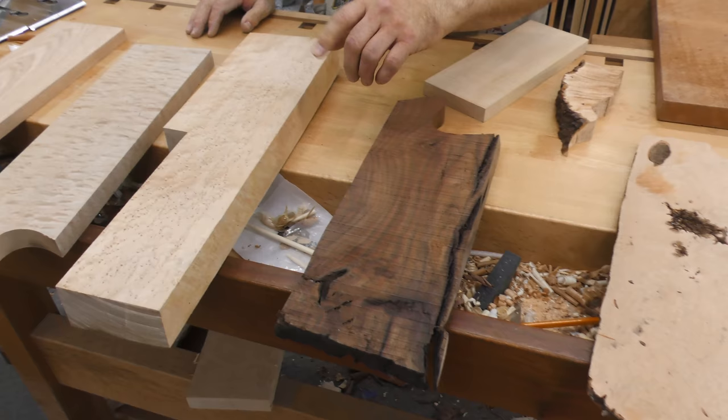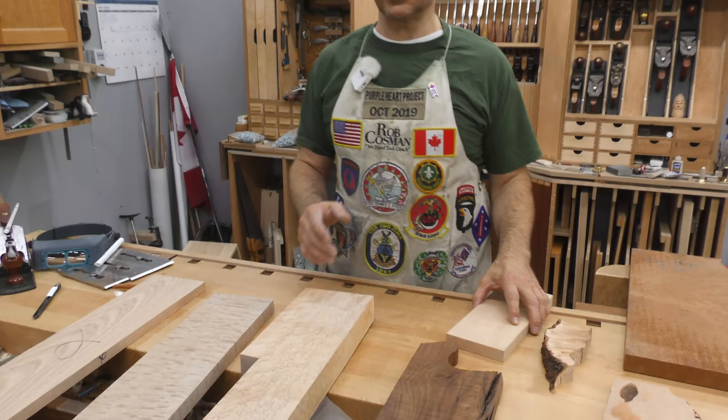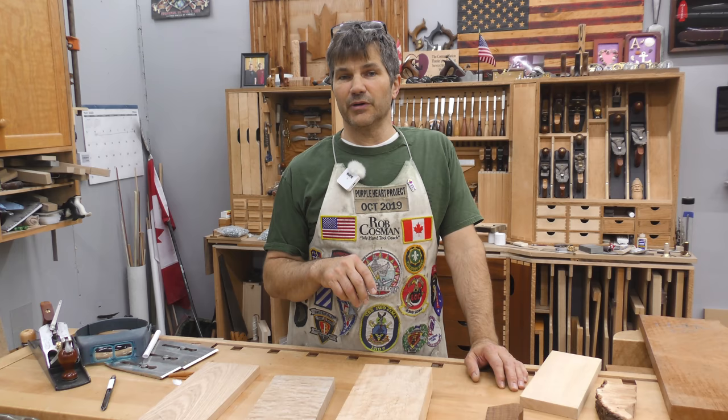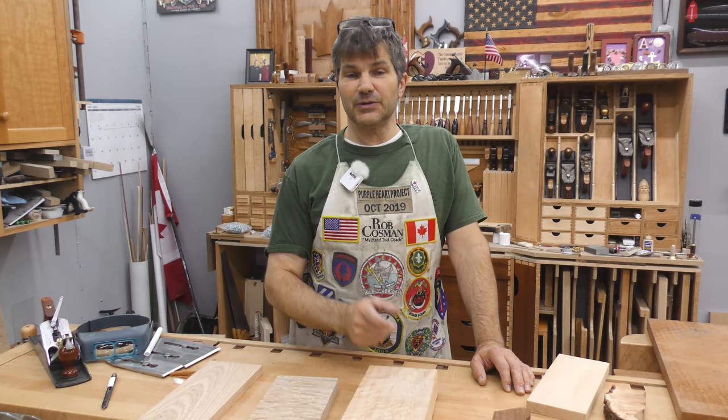I've got bird's eye, quilted maple, a piece of clara walnut with some figure in it, a piece of hard burl, more maple, and a piece of redwood burl. I don't even know if some of these are going to be able to be planed, so we're going to test it and find out. We're going to try all the strategies — there are several of them, some you may not even know of. But number one: your blade must be sharp, first and foremost. If you're unfamiliar with sharpening a plane blade, we'll leave a link below to the video we recently did on sharpening. It can be done freehand, it can be done quickly — you've got to get that part down first.